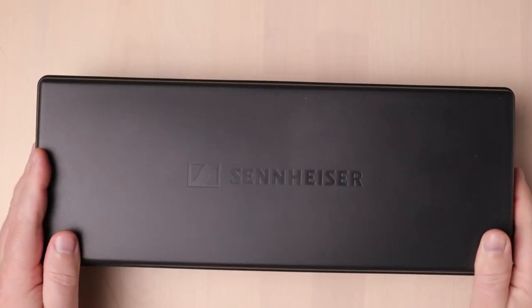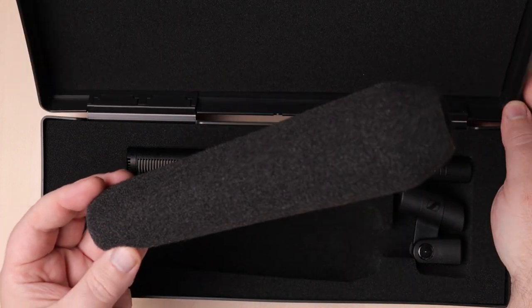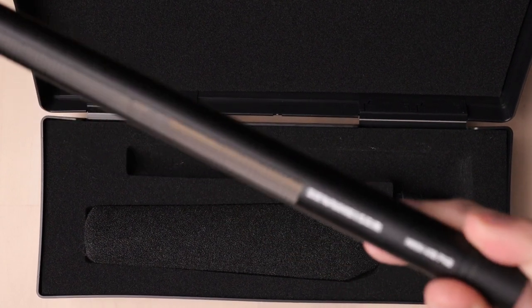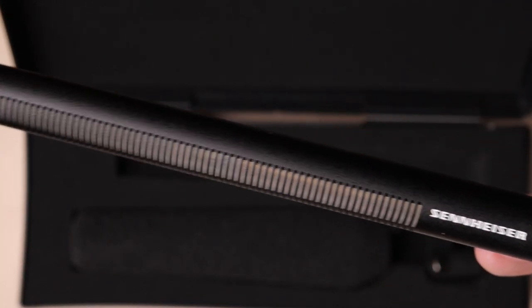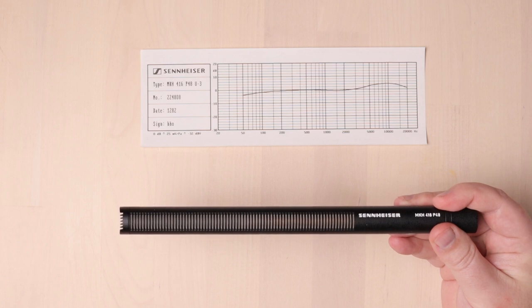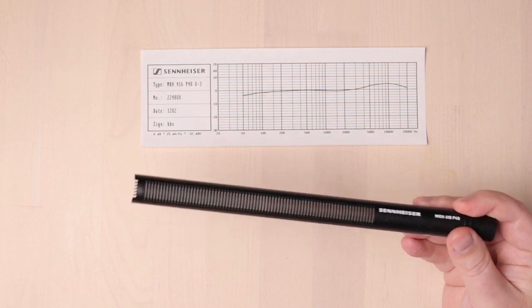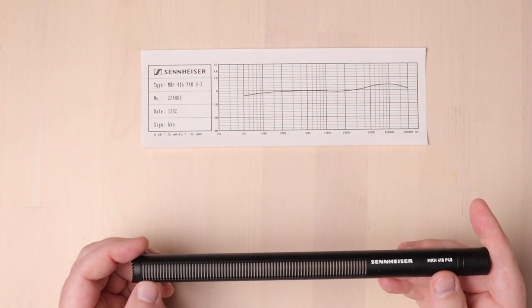The 416 comes with this cool 70s-style case. Inside the case is the iconically shaped pop filter, a mic clip, and of course the mic itself. The 416 is a supercardioid microphone that sometimes behaves as a hypercardioid with mid and low frequencies — incredibly directional with a great reach. It's got a frequency range of 40 Hz to 20 kHz with a self-noise of 13 dBA. The mic looks, and is, very simple. There are no switches or knobs of any kind — just a long tube.